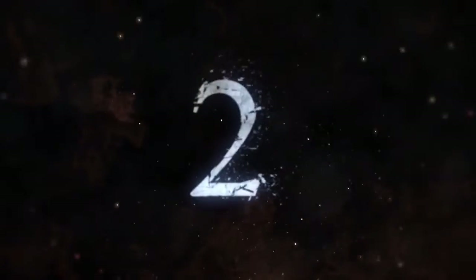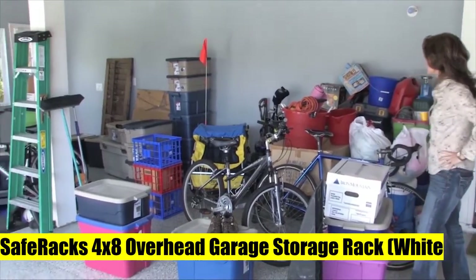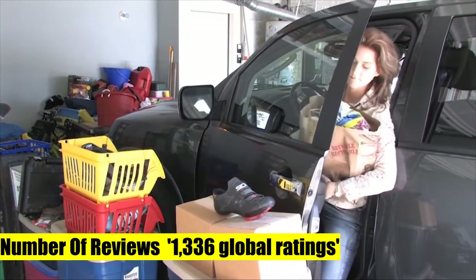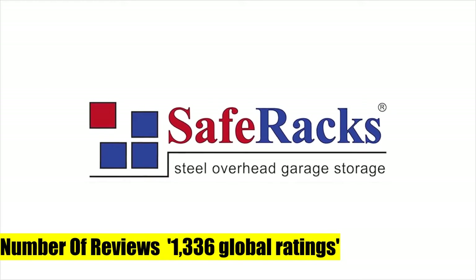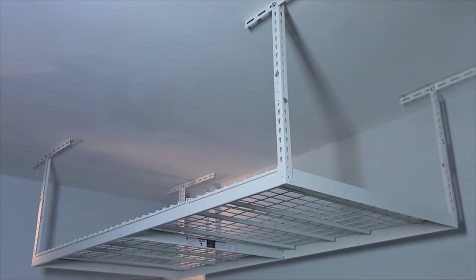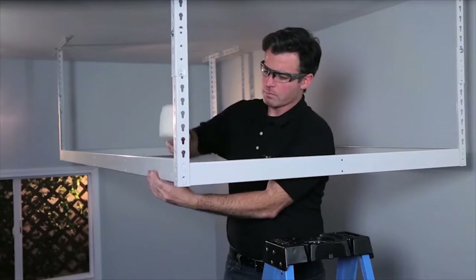Safe Racks 4x8 Overhead Garage Storage Rack. These overhead garage storage racks are very well made. They're not easy to install, but not difficult either. The instructions are clear, but it does take a good few hours to install if you've never done something like this before.